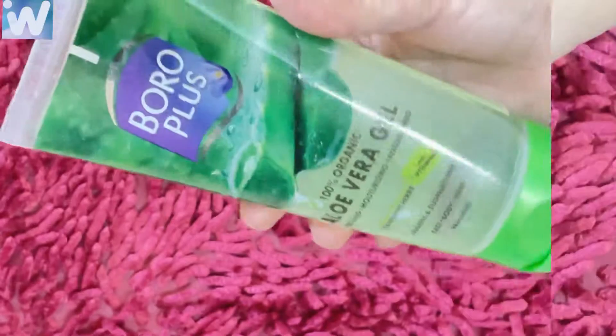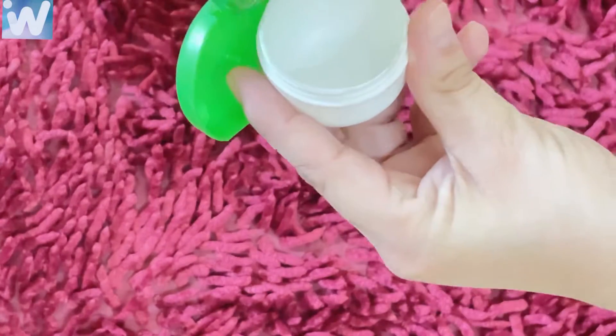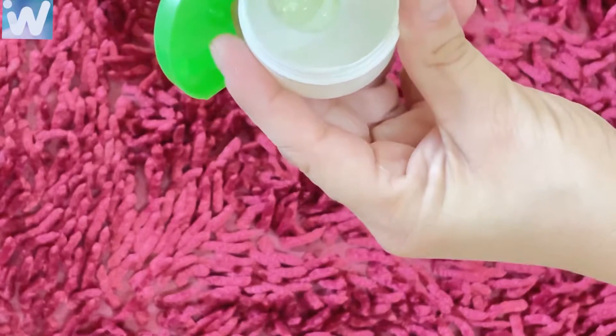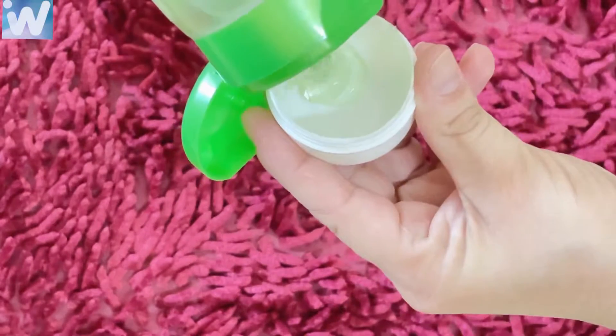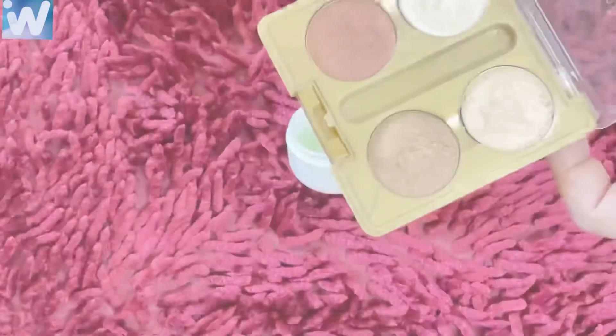So let's get started with today's video. Today's video is very useful especially for girls, because I'm going to make a DIY highlighter which is very easy to make and everyone likes it.